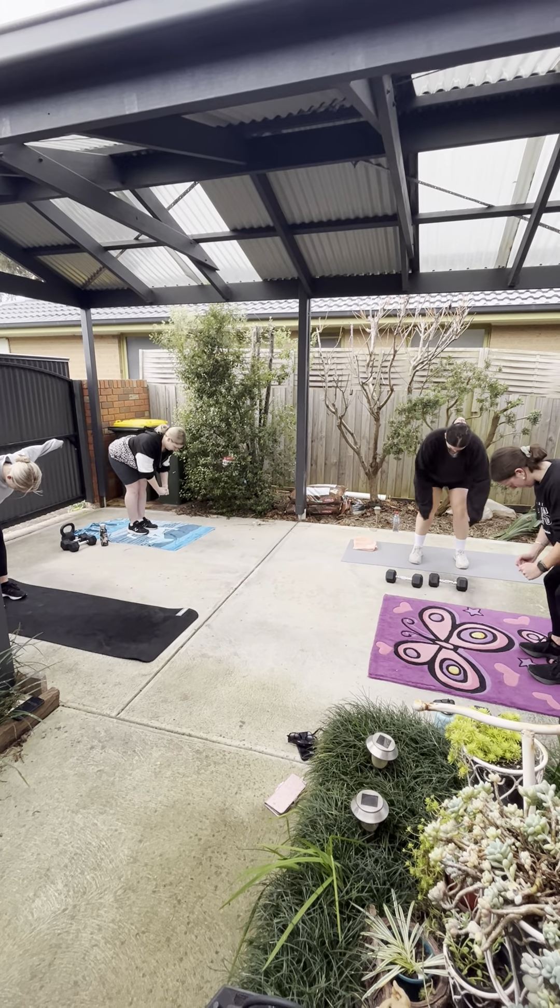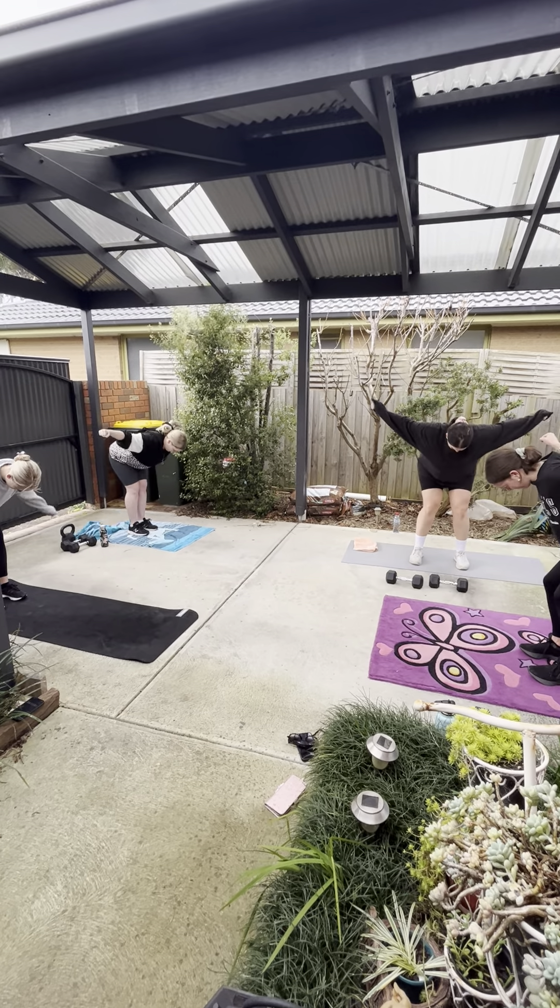20 seconds rest. Next one we're moving on to is glutes on the ground, body weight. Come up, squeeze glutes, nice and slow on the way down, keeping your glutes off the ground the whole time. Come back up and squeeze. In 3, 2, and 1 — off we go. Squeeze those glutes at the top, nice and slow on the way down. 5 seconds left. 3, 2, and rest. Nice work.